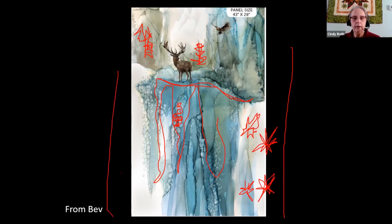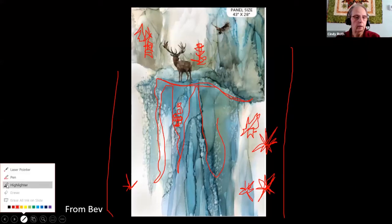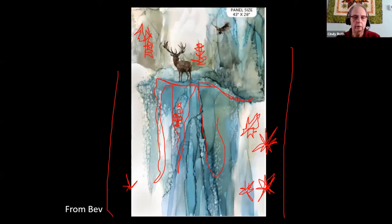If there's a border out here, I might take snowflakes and put them so they cross both the border and the panel. I've done that many times where the quilting pattern goes into the border, and you'd have the same element over here with a couple of snowflakes maybe. Bev, I want to see that finished one day!